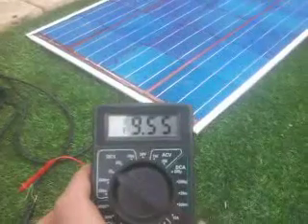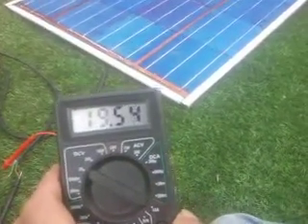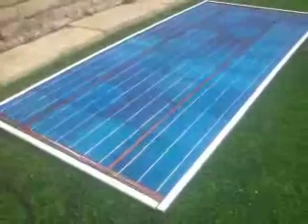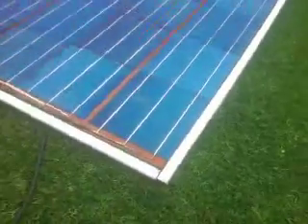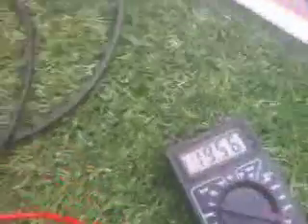Hey there ladies and gents, back again. Brought the panel outside. It's meant to be 18 volt max, but I am getting 19.55. That's insane — this is only meant to be 18 volt max with the amount of panels I had at 0.45 volt each. What makes a difference is it's bloody overcast as hell. There's the sun right behind that cloud, and I'm already reading up at 19 volt. This is open circuit, of course.